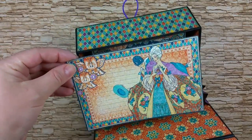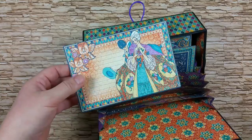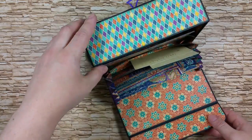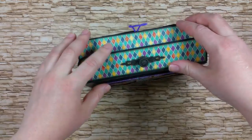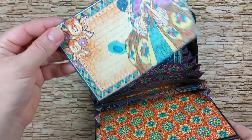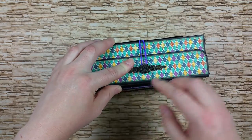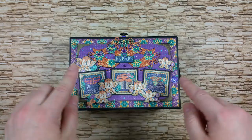I currently have a few ephemera cards from the Midnight Masquerade paper collection, and their size is exactly four by six inches, so they fit easily inside the box in each one of the separators. You can put more than one picture in each separator, or if you plan to give this as a present, you can create a few photo mats for the recipient to add their own pictures. That's a quick overview — I hope you like it, and let's create this box together.